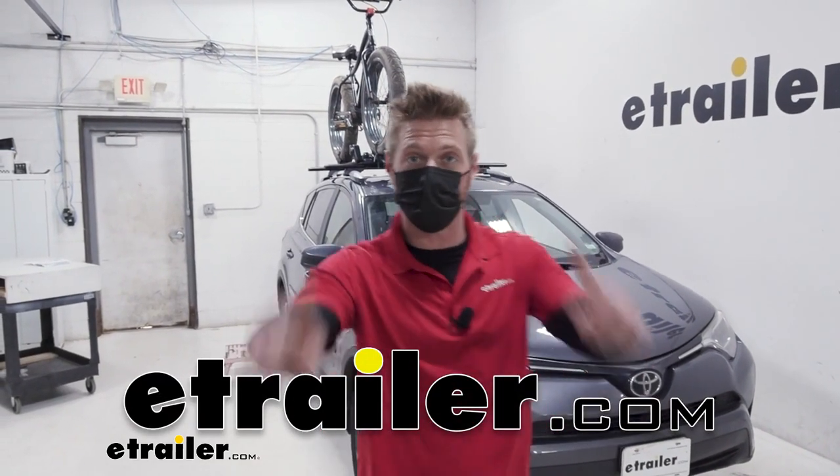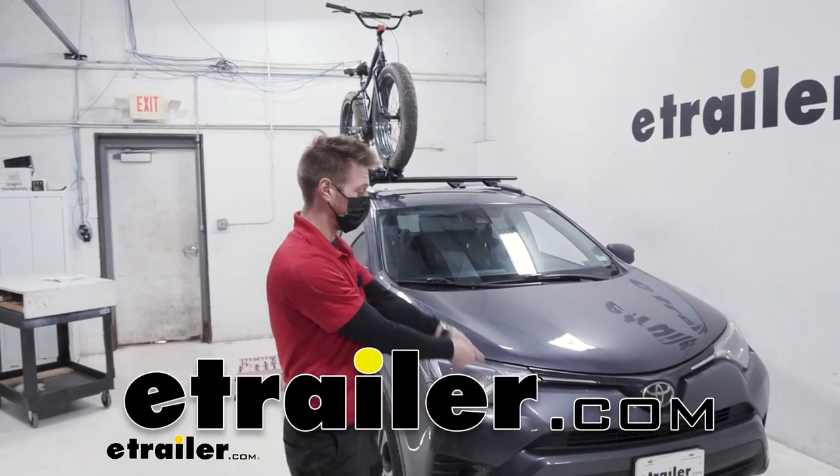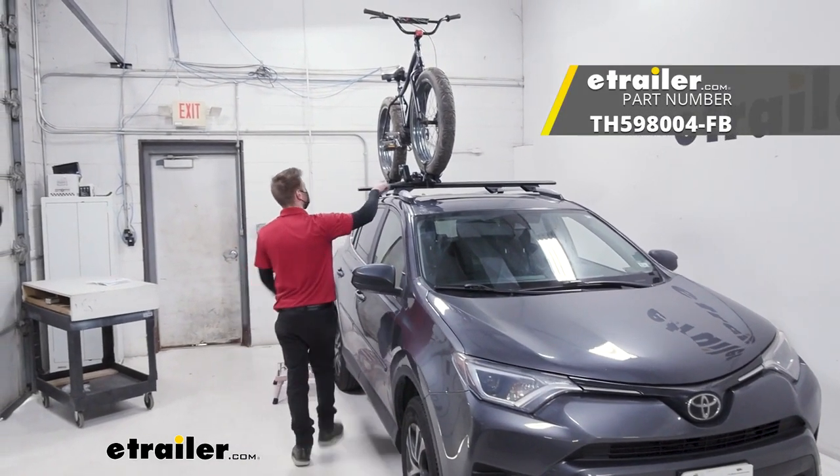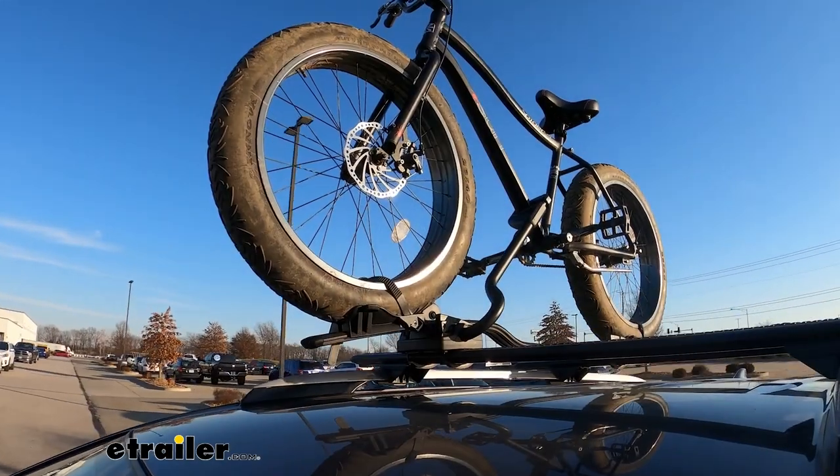Hello everybody, Adam here with E-Trailer. Today we have a 2017 Toyota RAV4, and we're gonna be taking a look at the Thule ProRide XT roof mounted bike rack.